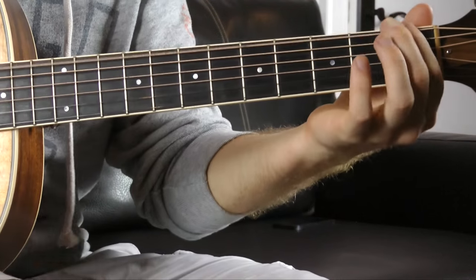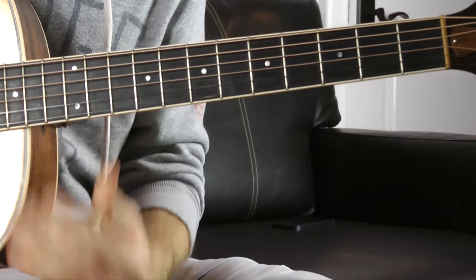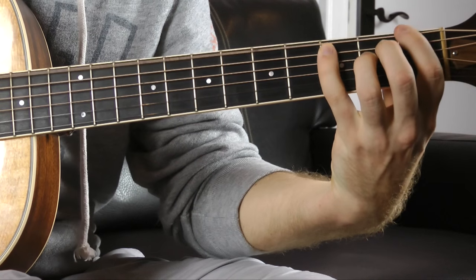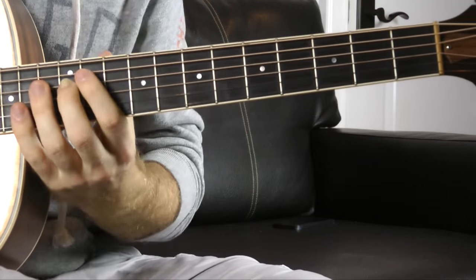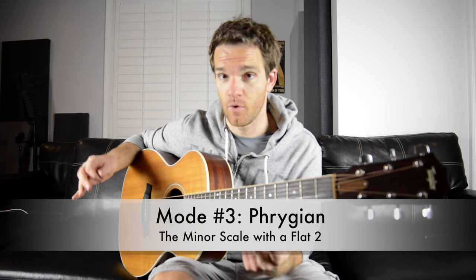The thing I hear right off the bat is that second note — one, two. In almost all the other modes, the first interval is going to be a full step, which is two frets. But there are only two modes — this one and Locrian — where right away, right off the bat, it's a half step, also called a minor second in interval terms. And there's something about that: when you start on an E and go right to that F, it's kind of evil-sounding. Metal guys love the Phrygian mode just because of that sound. So when you put it all together, that's the Phrygian mode. We can relate it to a different mode — this is going to be the minor scale with a flat two, or a minor second.